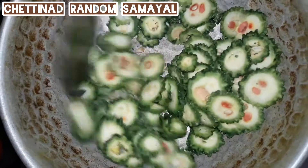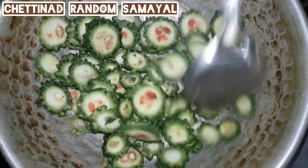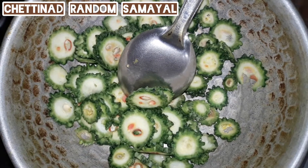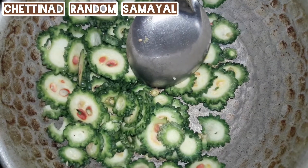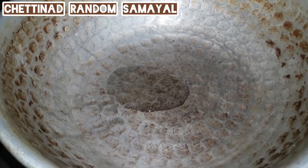Put some green seeds in the pan. Put it all the way to make milk. Put it on 3 spoons.